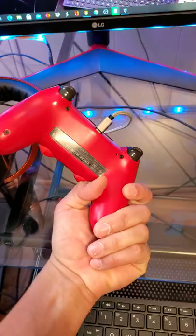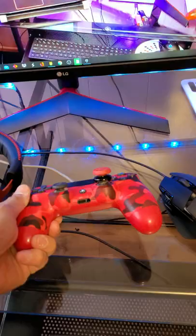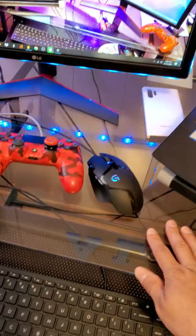I am a controller player — controller gang. And this color looks amazing. I need to clean that. But yeah, I am a controller player. Red and black — that's how it is. Red and black are my whole theme for some reason, and that's not even my favorite color.